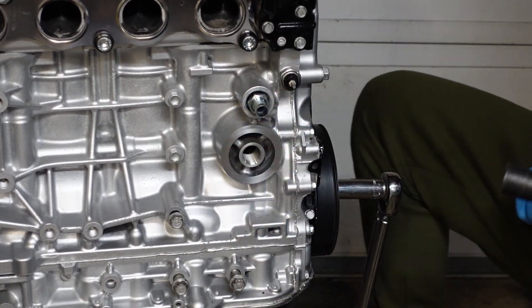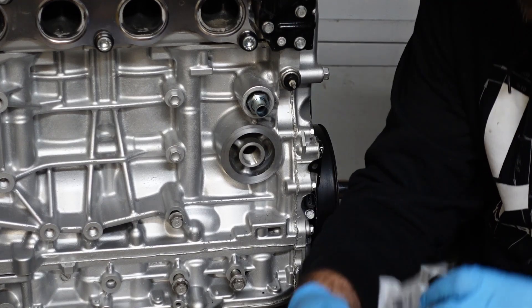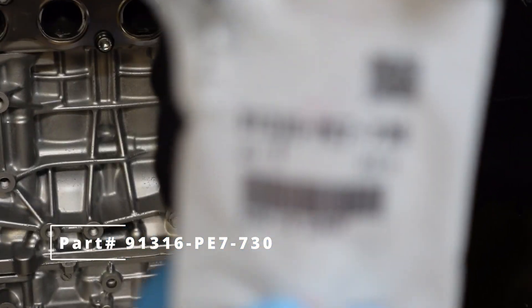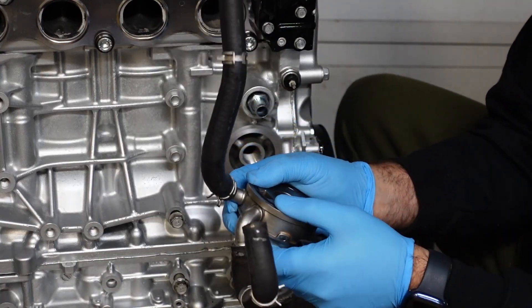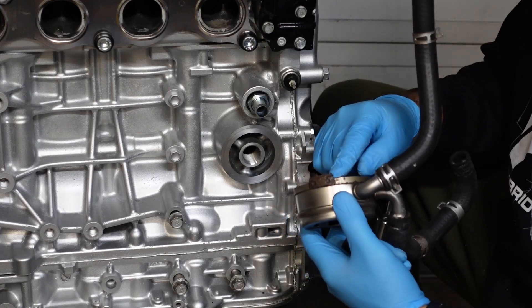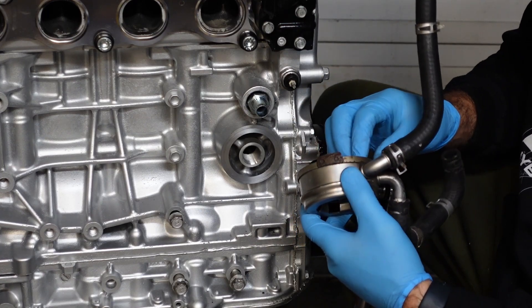Boom, that's it right there. Now we gotta install the O-ring — there's the part number for the O-ring. Pretty self-explanatory, just put it right on the back here. When you go to install this, make sure that the O-ring doesn't come out of place and get pinched, because that'll start an oil leak — you'll have a mean oil leak.